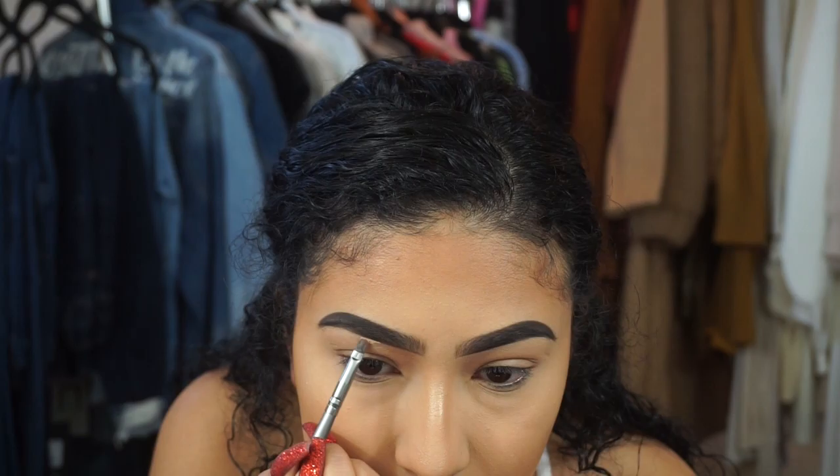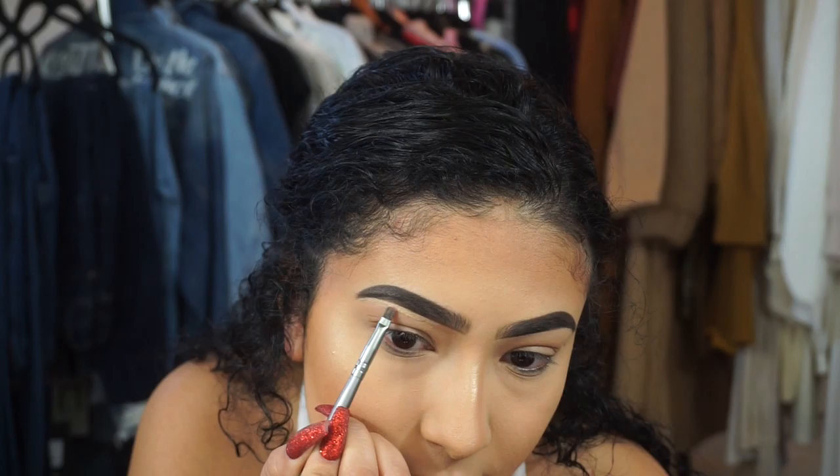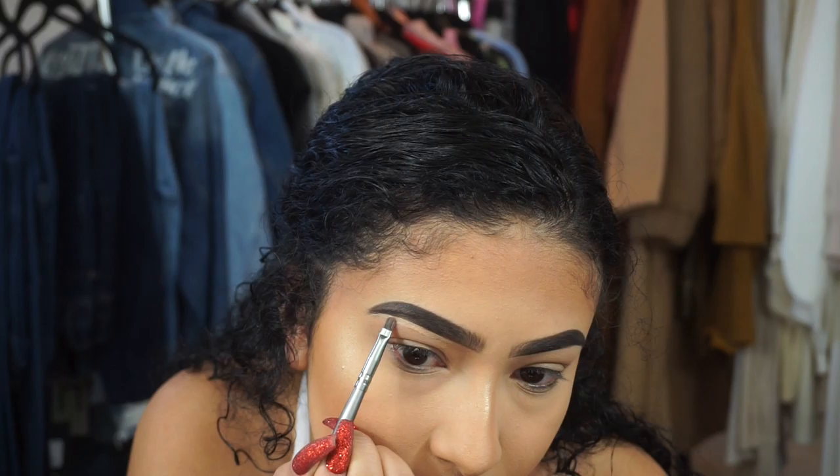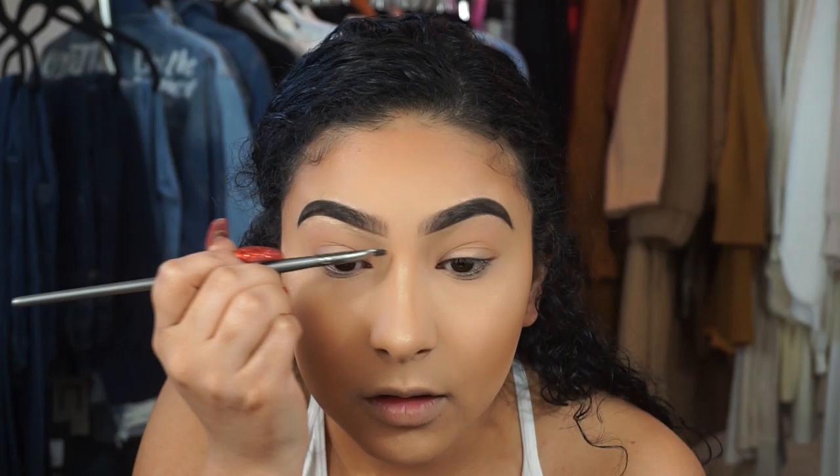Now I'm going to go into my concealer — I use Tarte Shape Tape, but any lighter concealer would do. I take my synthetic brush and begin to conceal. I don't start at the beginning of the brow — I start where my arch is and drag it down, then get a little more product for the inner part.